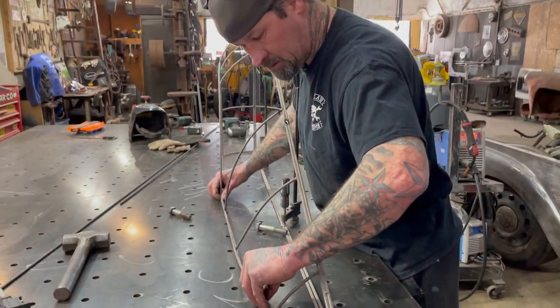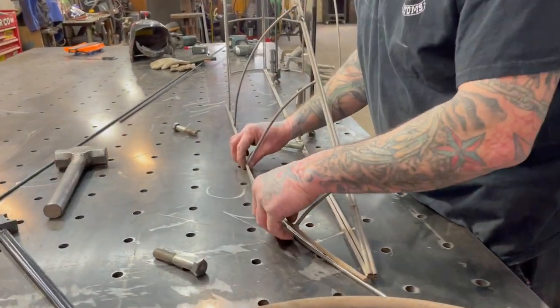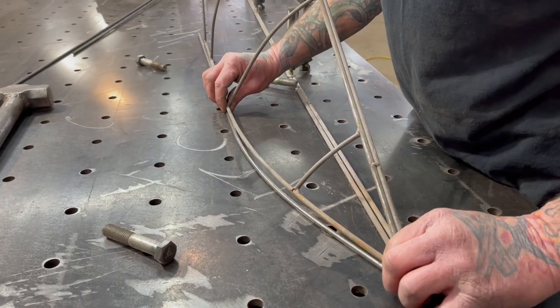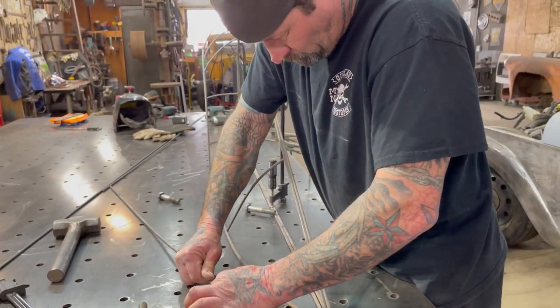Right now all I'm trying to do is just mimic that piece. That's pretty damn close. I got a little bit of a rough spot right there — just bent it in.